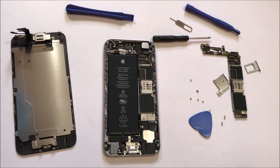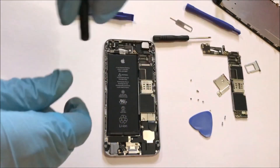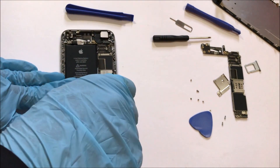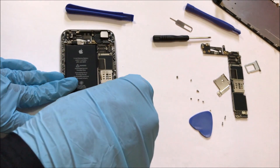Now remove all the screws carefully as shown in the video. Be very careful while doing it, or you may damage the motherboard. If the motherboard is damaged, your device becomes useless. If this is your first time, please take help of someone who has prior experience. Please follow the video carefully and remove all the screws and casing as shown.